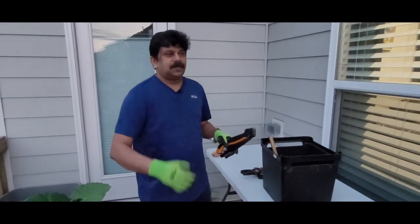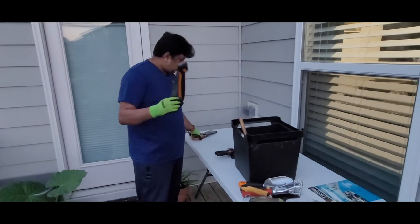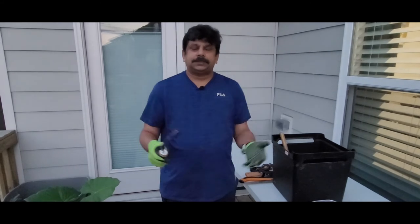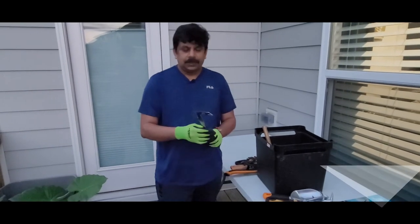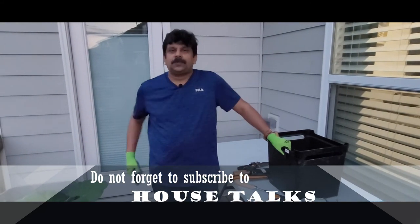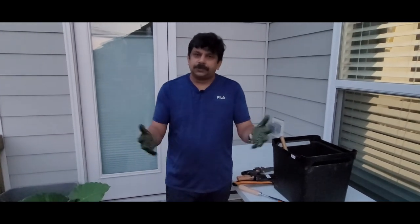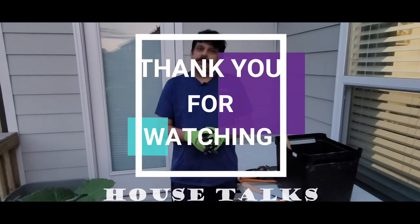A personal note: when using sharp-edged garden tools like the compact saw, hori hori knife, or weeder tool, please be careful and make sure children are not playing with these tools — they are very sharp and we don't want kids to get hurt. I think I've covered all the tools I wanted to explain. I have a few more items to show, but those are garden essentials — not tools — which I'll cover in my next video. Thank you very much for watching the House Talks channel.